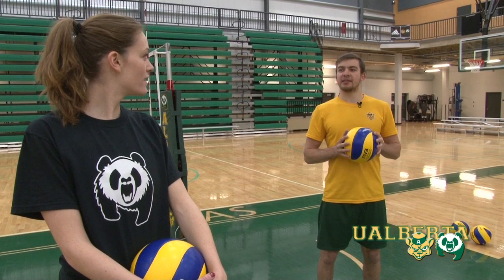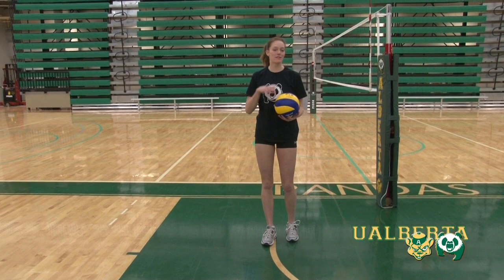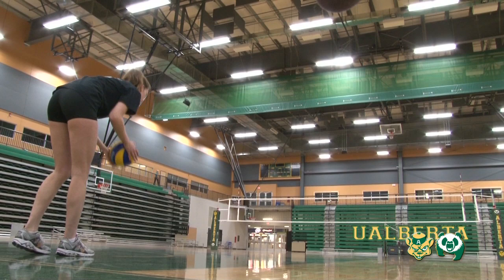So being a libero, one thing I noticed is that all servers seem to have the same consistent pre-serve routine. Take me through what you do before you get ready to serve the ball. Well, for starters, I get back into my starting position and I take a couple of bounces. I usually take five just so I have a consistent number in my head, and then I take a deep breath and I start my approach to my serve.